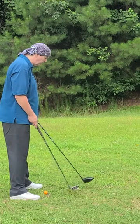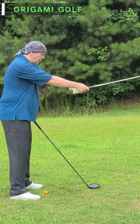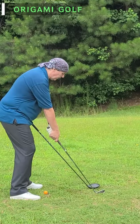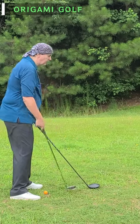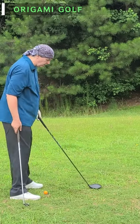But when they take their stance for the shorter club, they'll bend way over — they'll get a lot more over. So how should you line up? How much should you bend over for your short clubs and your longer clubs?